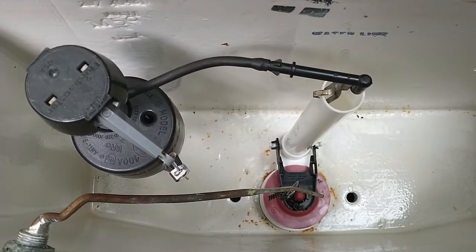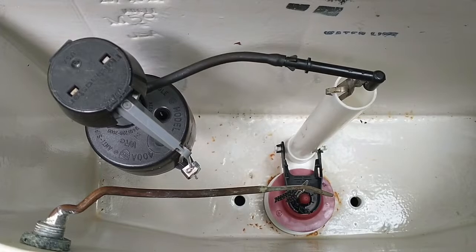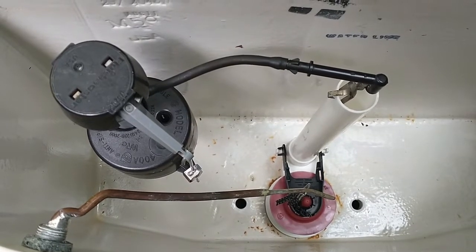The brass Douglas valve has been replaced with the flapper valve. Now it's time to set the toilet up and begin tests. I'll begin with a dry bowl flush.